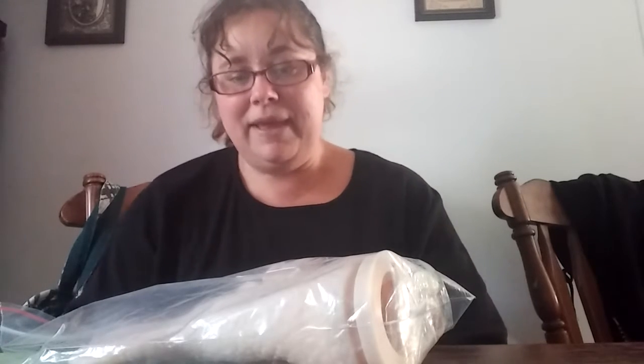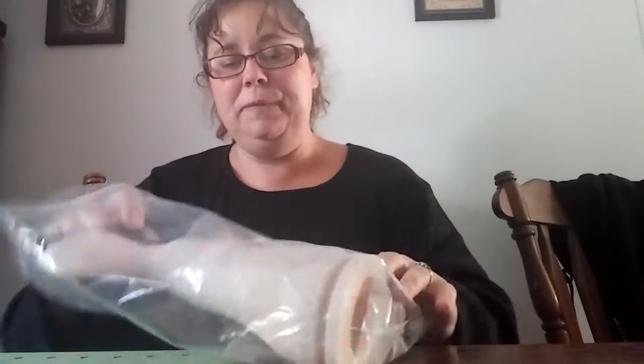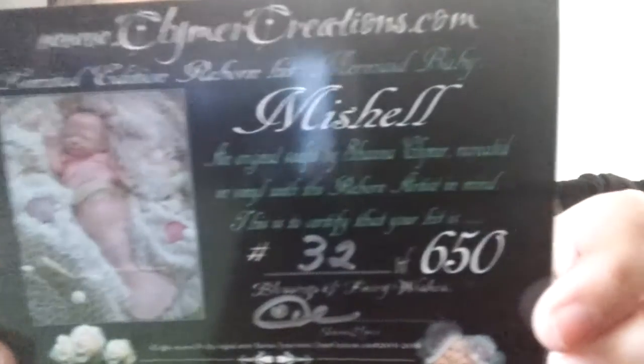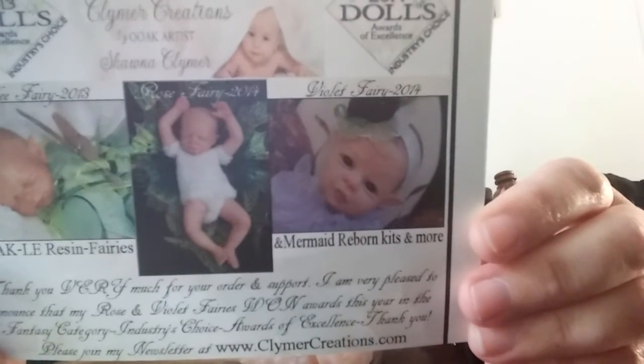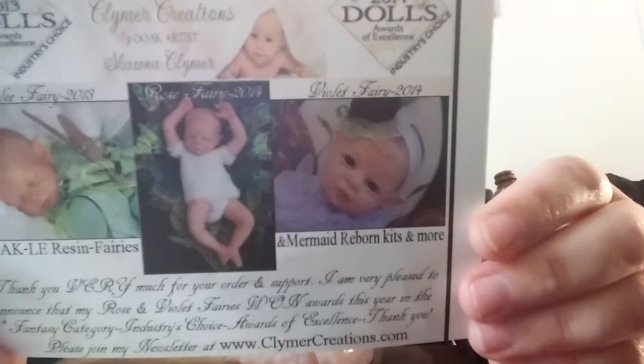This is a limited edition baby and it appears I have number 32 out of 650, so that's a pretty good number. Here is the card for it, and just the back of the card. This is Michelle by Shawna Clymore, it looks like.